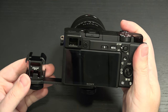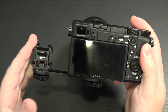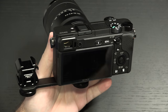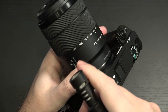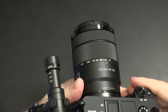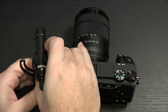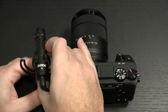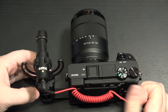We now have the ability to flip up the screen and still have a cold shoe mount. So now the full Monty — we can connect our microphone accessory. I think I have it a little bit tightened up, so let me go ahead and loosen that. There we go — center it, tighten it up and go ahead and plug in.